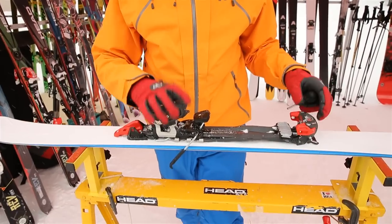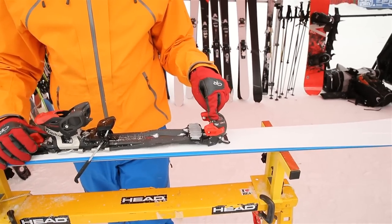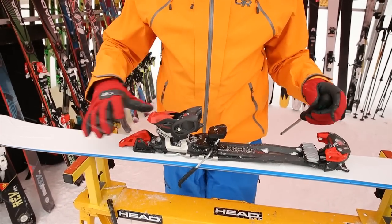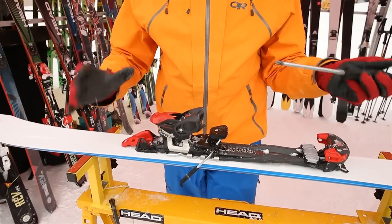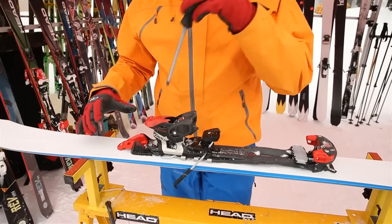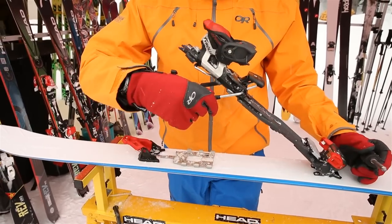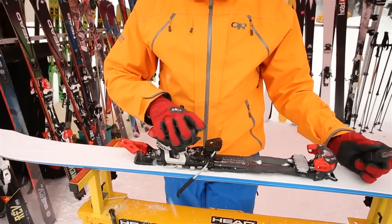We've got the Tyrolia Adrenaline 16, the new touring binding from Tyrolia. It comes out to 16 DIN and up to 13 DIN. The really cool thing about this binding is you can activate the whole thing via your pole — so no bending over for you lazy slack-country skiers. You just pop up the back and you're totally free.